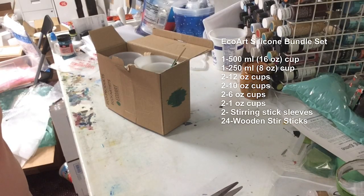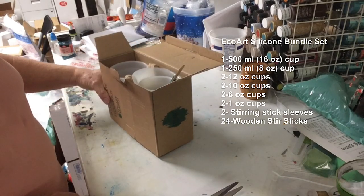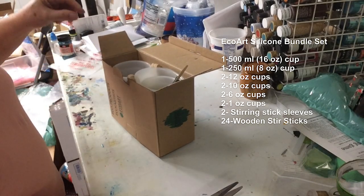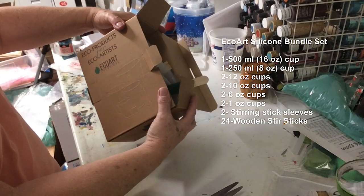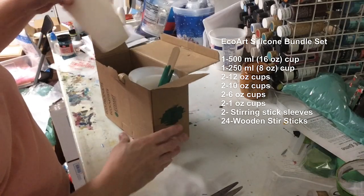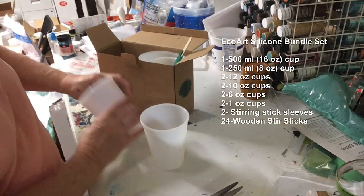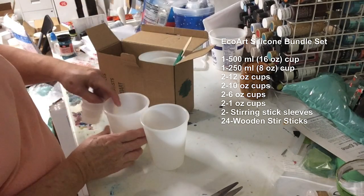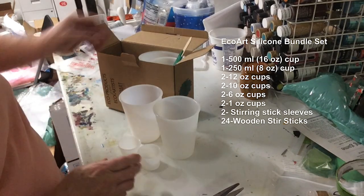Good morning everybody, this is Laura with Laura's Art Corner. I just wanted to share a product with you that I just received yesterday in the mail — I was very excited to get it. This is from EcoArt — my friend Gabriella started this company and she's making these beautiful silicone molds or cups, and this will help our earth by using these. This is the whole set.